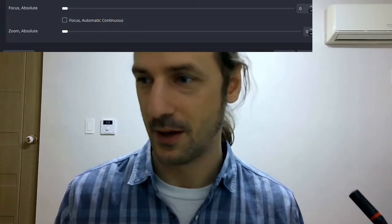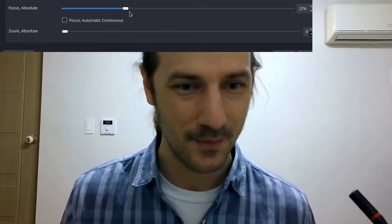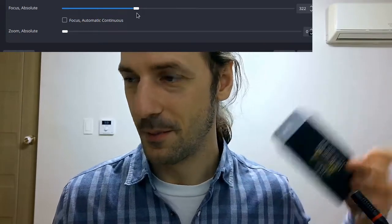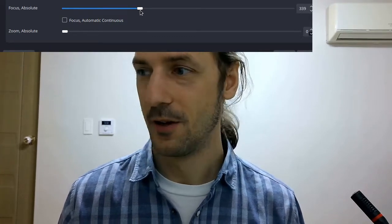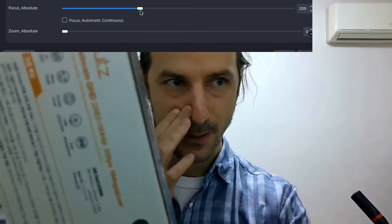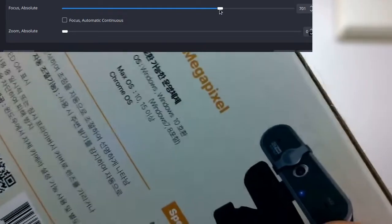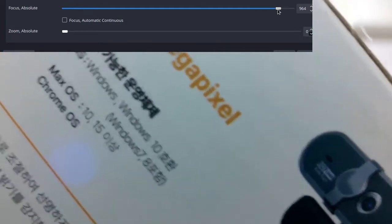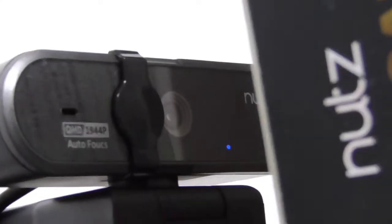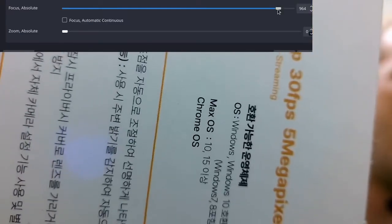If I pull the focus to the back, you can see how sharp my doorknob is in the background. And if I move the focus in the other direction, I can focus on my face around here, so we can find an optimal focus distance. If I want to show you the box of this camera, I can bring the focus closer — look how close I can put this, literally just in front of the camera. The distance here is about 5 centimeters and I can still get focus, which is quite amazing if you ever need to show anything through your webcam.